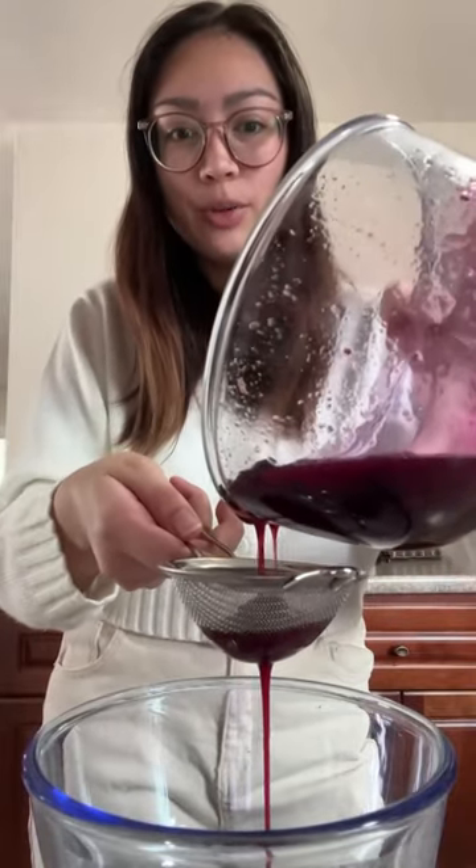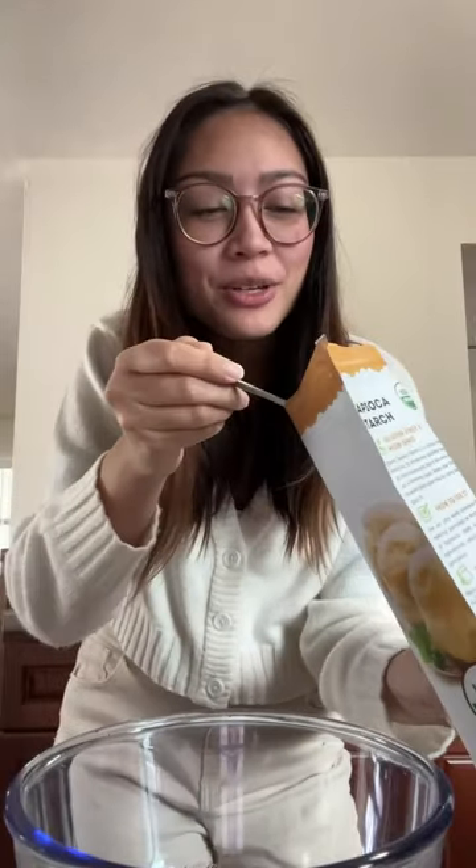Next step is to strain the little blueberry skins out so that we just get the pure syrup. Now here's the fun part where we finally add the tapioca starch. I'm just gonna start with a spoonful, and from what other recipes say I'm supposed to heat this up for 45 seconds but in 15 second intervals.